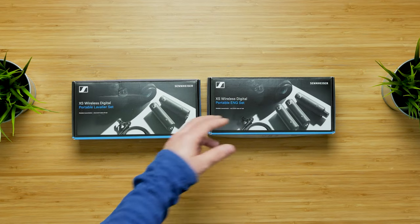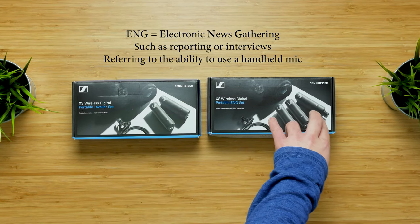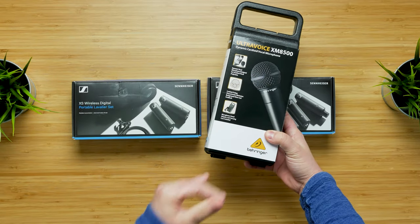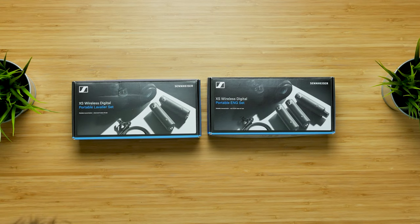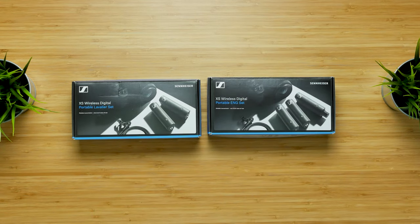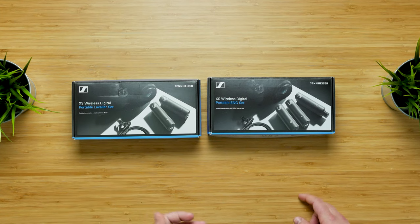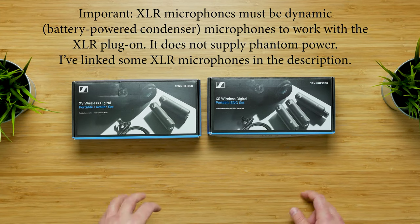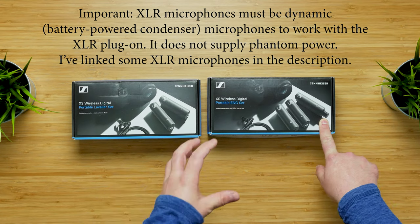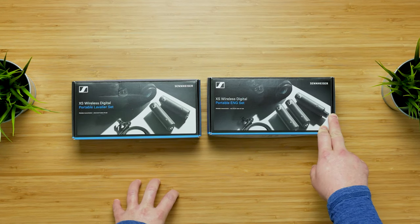The portable ENG set includes everything in the lavalier set, but additionally it includes a female XLR transmitter. It's great for a portable handheld microphone or a vocal mic for interviews. XLR is generally considered higher quality audio — all the very high-end microphones tend to use XLR inputs. So if you want to use something like the Rode NTG microphone, you can hook that in and have a very lightweight, portable, high-quality audio source that you could put on a boom pole and hang over your talent's head — great for small budget film production.